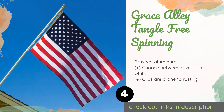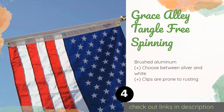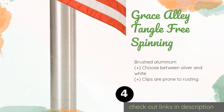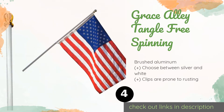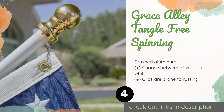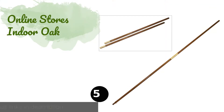Number four is the Grace Alley Tangle Free Spinning. It is designed to withstand heavy gusts and is strong enough to hold flags that measure five by three feet, no matter whether they are grommeted or sleeved. Its free-spinning action helps protect your banner from damage. The price is around $30 — check out the product link in the YouTube description below.